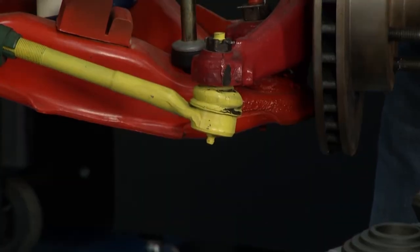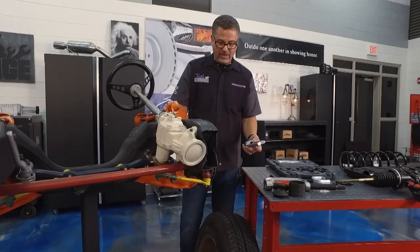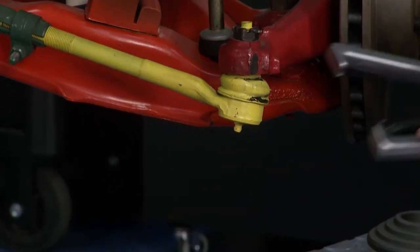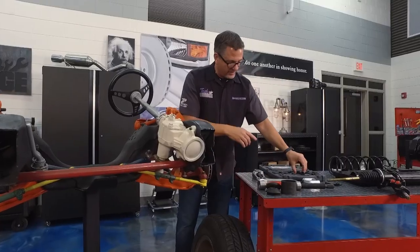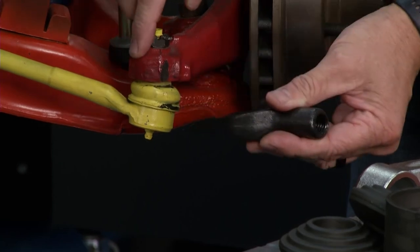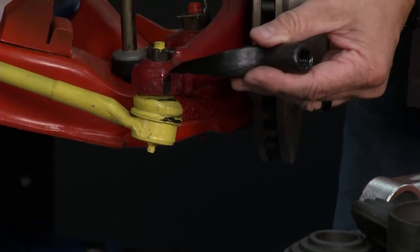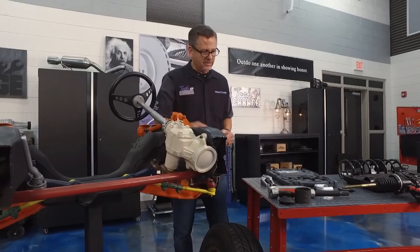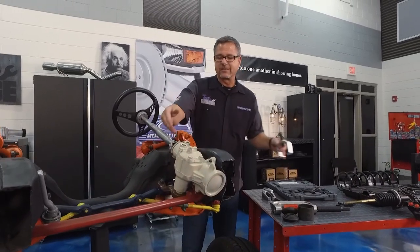You have a tie rod end you want to separate — well, that can be a problem. There's a tie rod puller right here so you don't damage it. You can also get pickle forks — they come in all different shapes and sizes. Beat it in there and go ahead and separate that, pop it out. This works really well for a lot of the joints on the steering system.